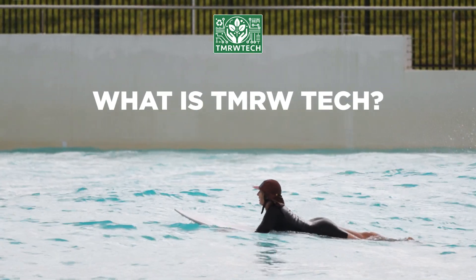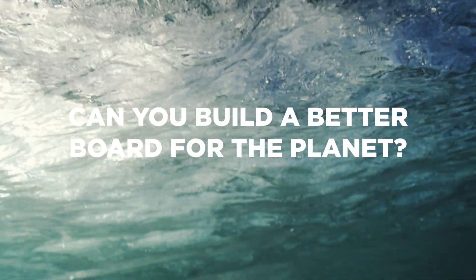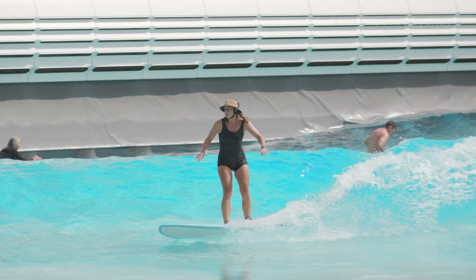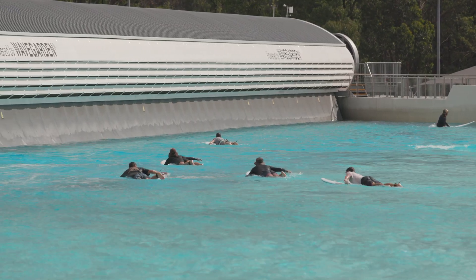For years surfers around the world have asked us the same question: can you build a better board for the planet? The truth is there's no quick fix. The surfboard industry utilises materials commonly used by much larger industries, making change a significant challenge.